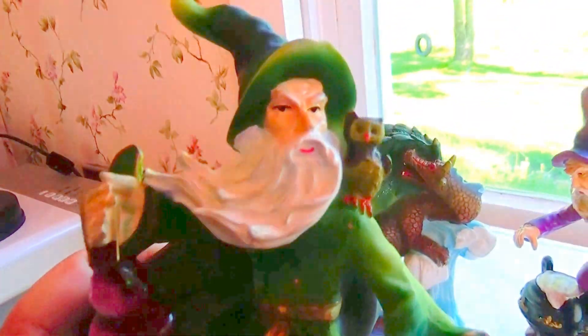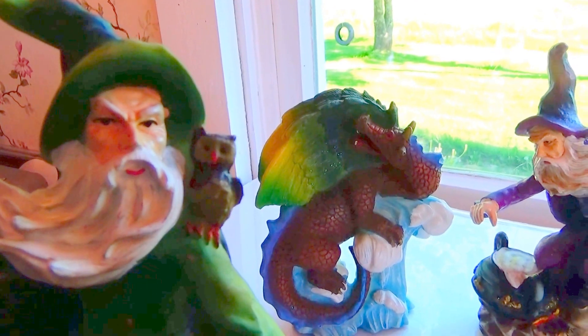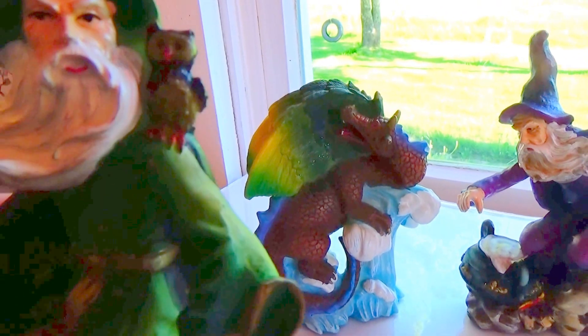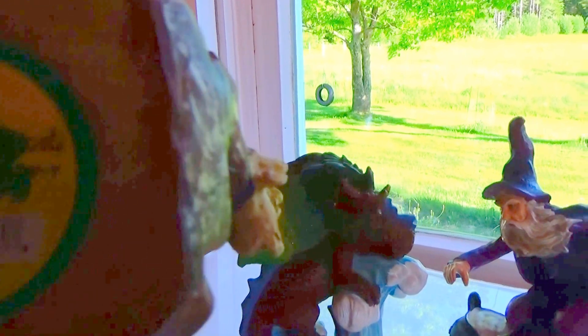It's got the ball and everything. Look at the expression on his face — he's got the owl on his back. Very nice. And underneath it says Yard Works Originals.